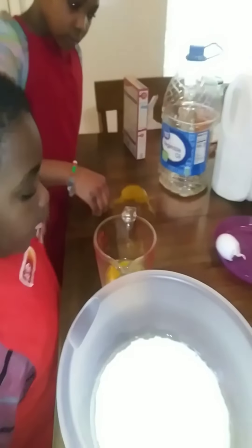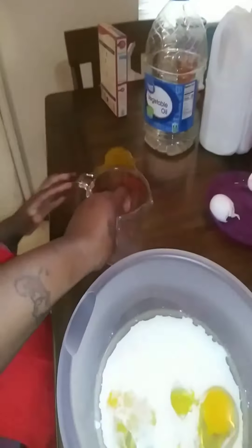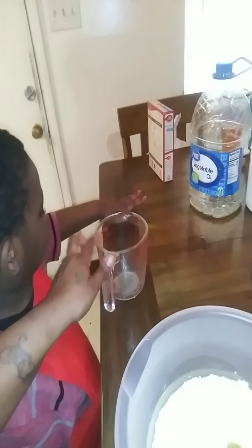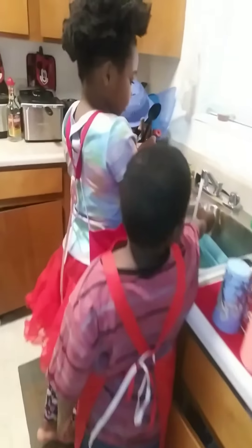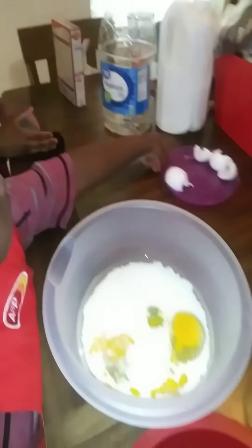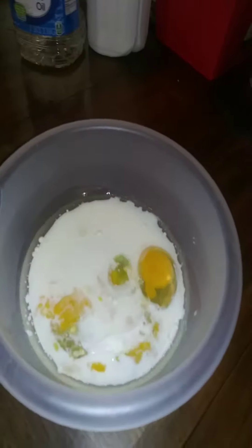So what is the next ingredient, Harmony? The next ingredient is a half a cup of vegetable oil. Let her put it in — you see half? Yep, it says one half. Don't go past it! Girl, you went way past it. That's why I said don't go past it. Now we have half — Fabian, you get to dump that in there.